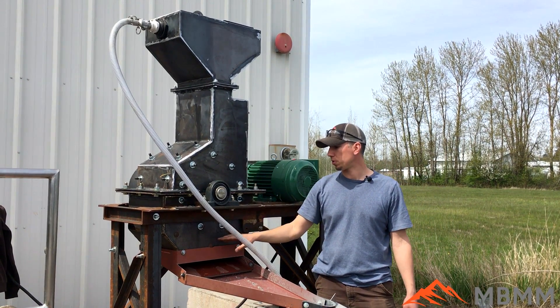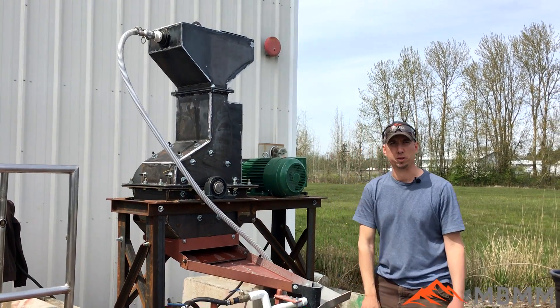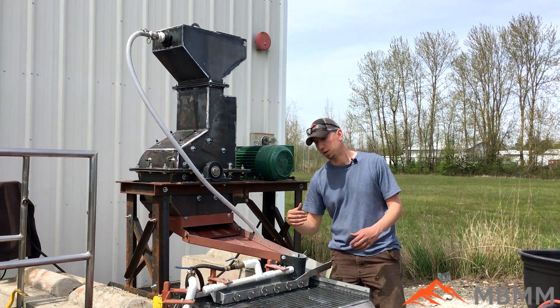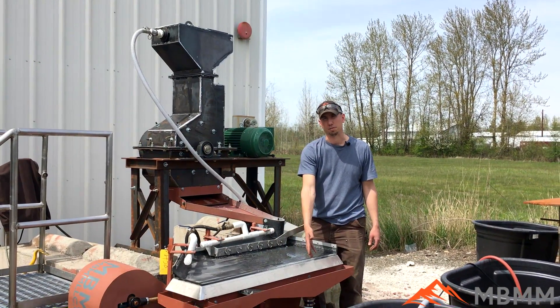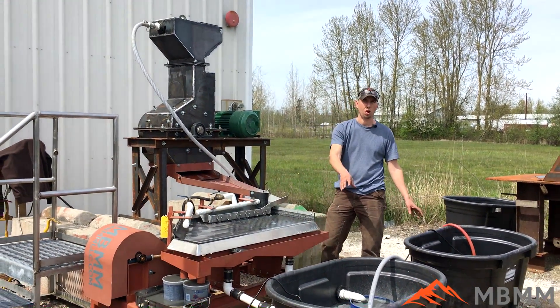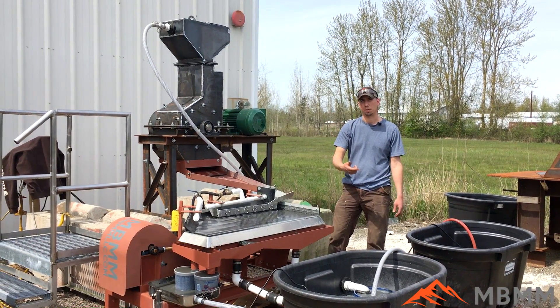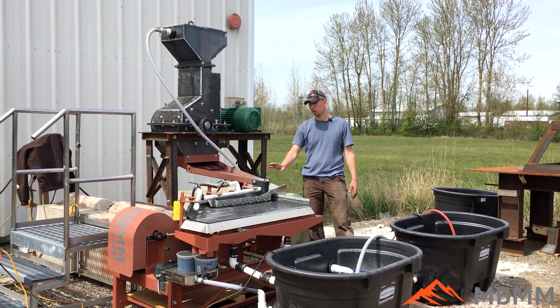The material gets ground up through the screen down onto our small two foot by four foot shaker table. The heavy material works its way over to your left and the light stuff and fiberglass comes down into the tailings. These two tubs hold all the water and it recirculates with two different pumps — one feeds the hammer mill and the other one here in the clean water tub feeds into the shaker table.